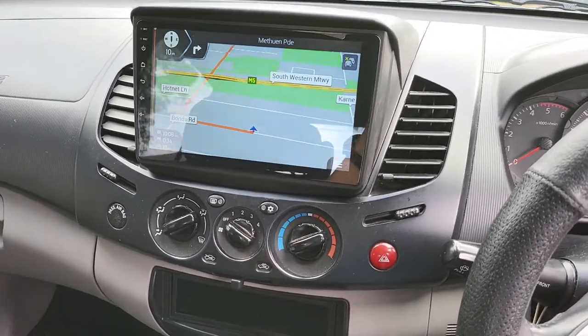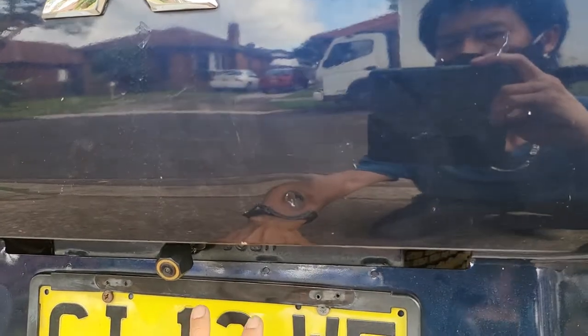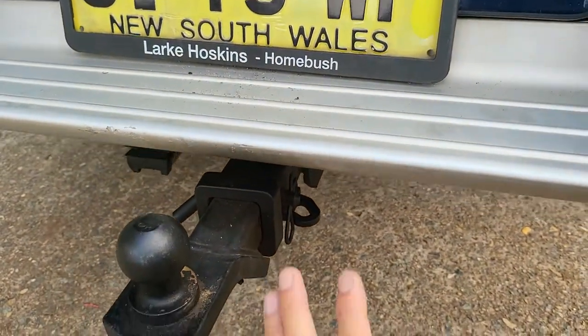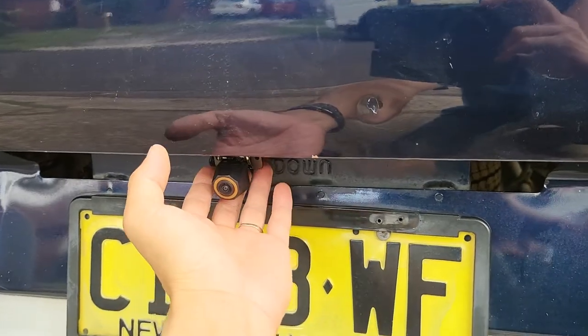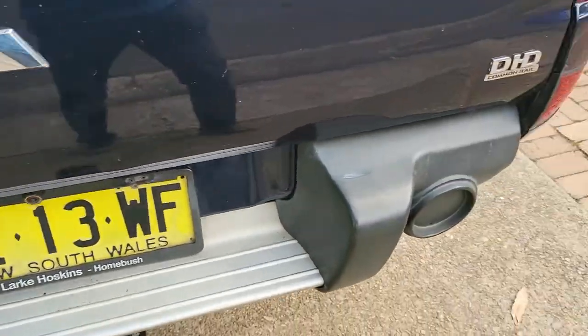A reverse camera was fitted at the back. Previously the camera was positioned somewhere down low, which is not good — it would catch too much of the bumper bar in the rear section. Now we customized it with a custom frame bracket, and the camera sits in the perfect middle center at exactly the right place.